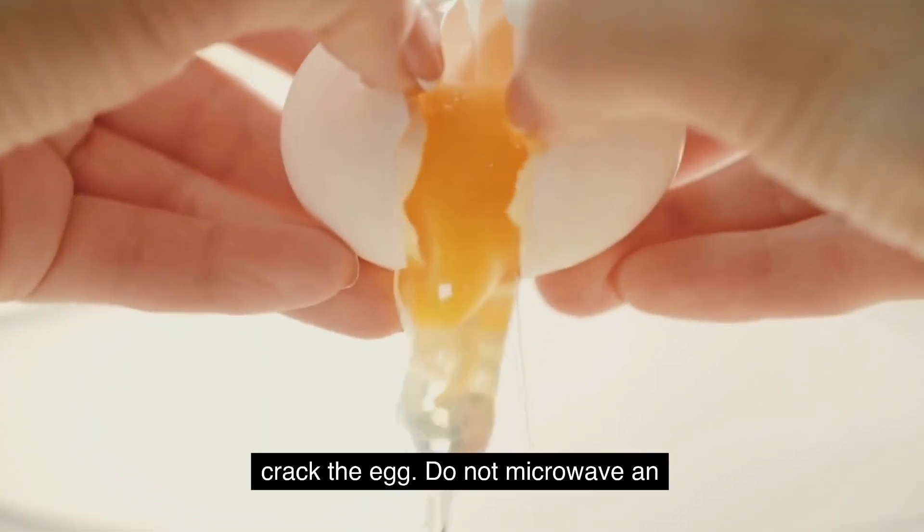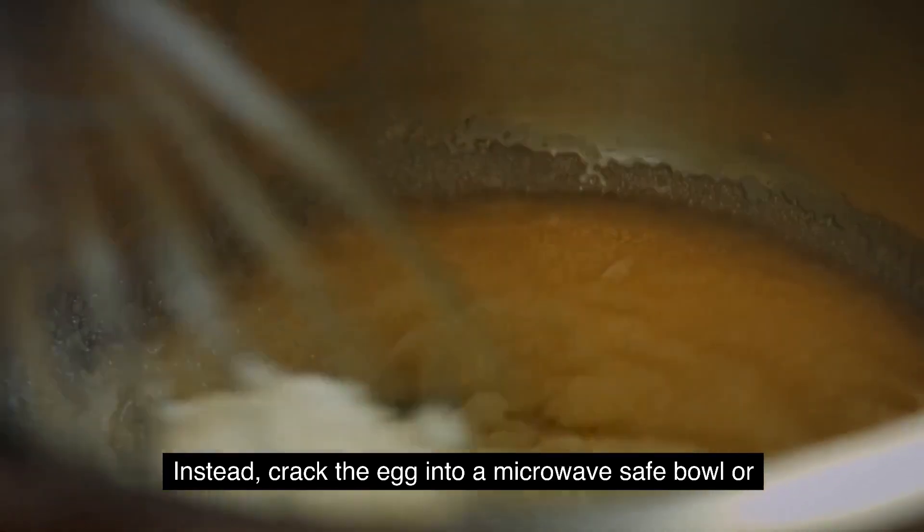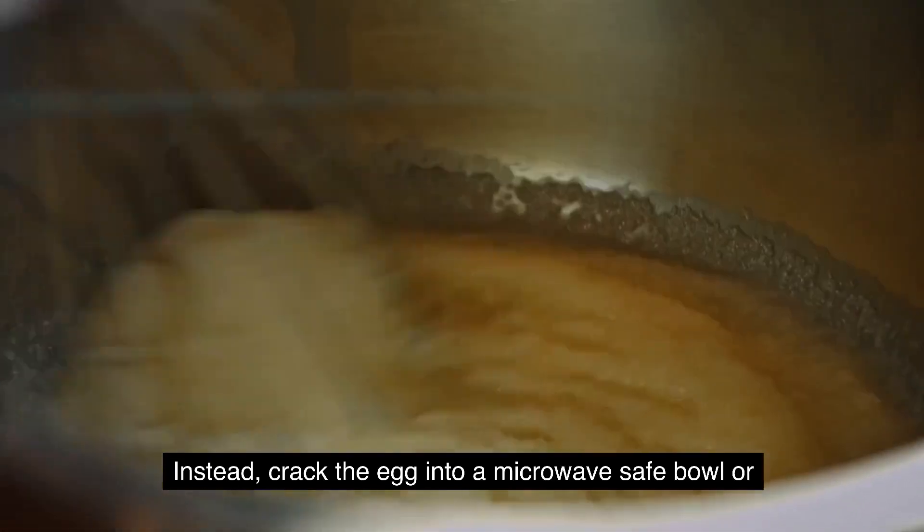Crack the egg. Do not microwave an egg in its shell as it can explode. Instead, crack the egg into a microwave-safe bowl or container.